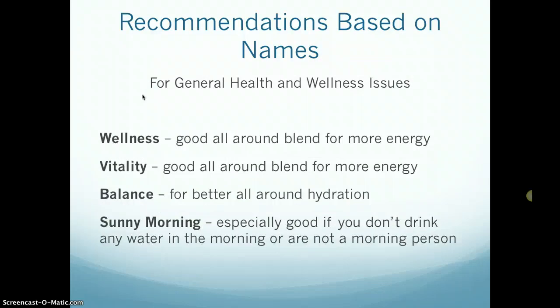For general health and wellness, I'd recommend the wellness or vitality blends — these are good all-around blends for more energy. Balance is good for better all-around hydration. Sunny morning is especially good if you're the kind of person who doesn't like to drink water in the morning or just isn't a morning person. Since I've had my sunny morning bottle, I find myself drinking 16 ounces before 10 o'clock, and it really gets my day started well.